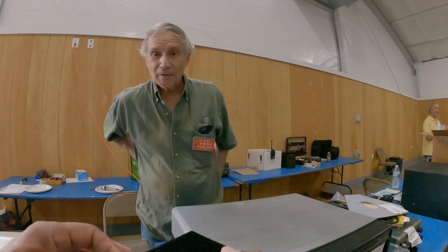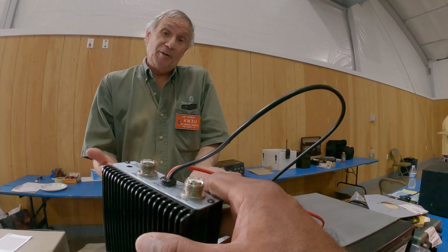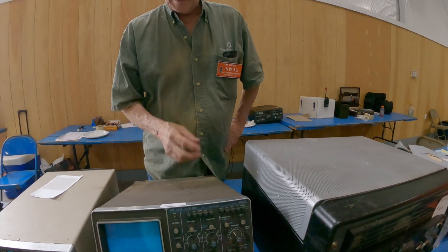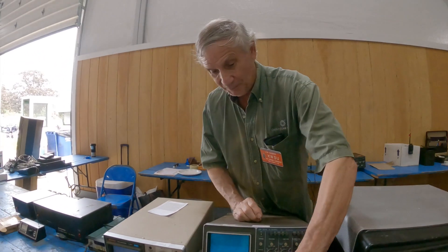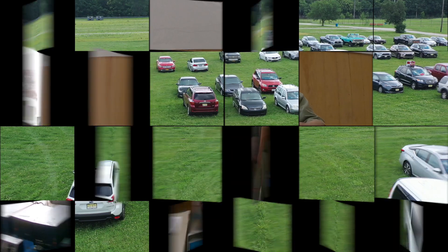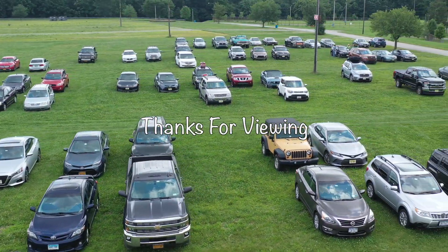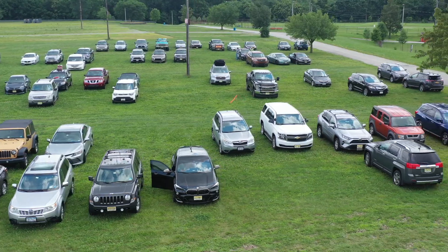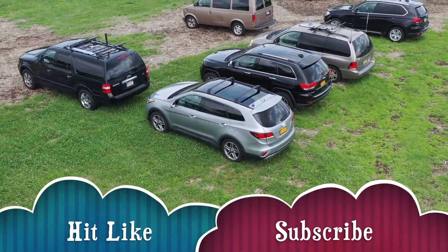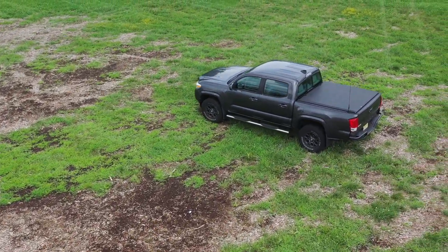How much is this putting out? It powers up good. We don't really know if it works because it was from an estate and we don't have any way to test it. I just wonder what it actually puts out — what's the input/output? I read about it someplace. It's supposed to be 80 watts out — 5 in, 80 out, or 11 watts in, 80 out, something like that.